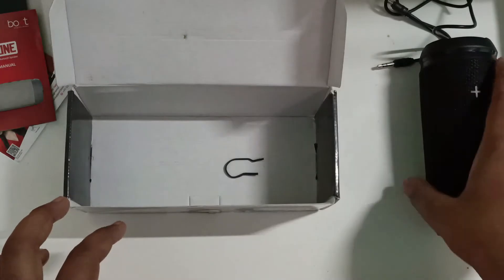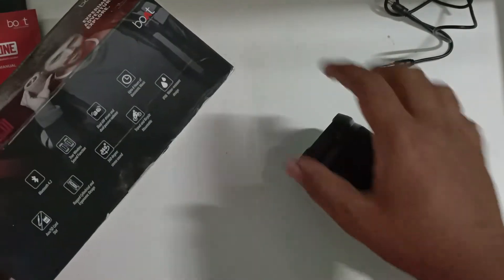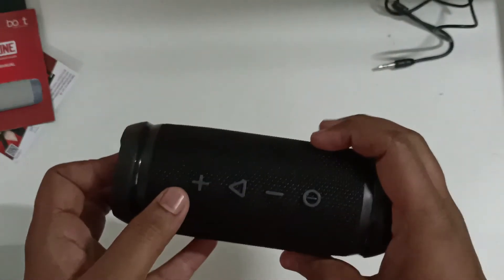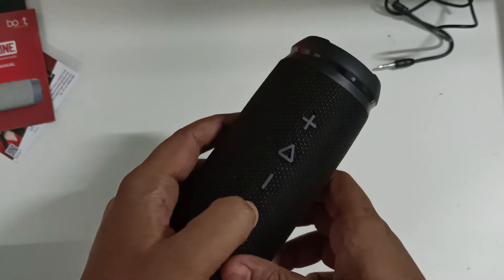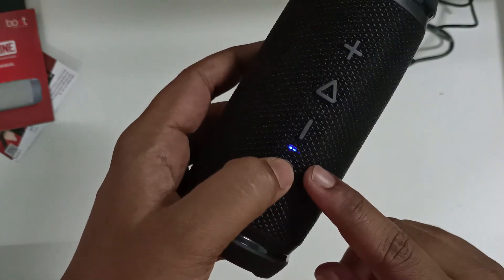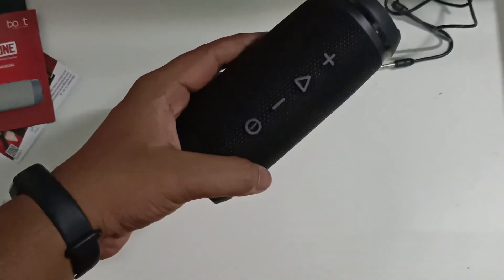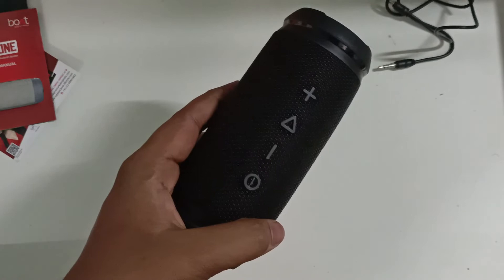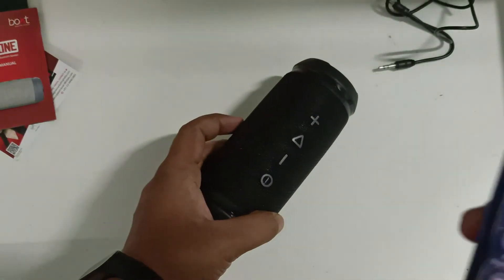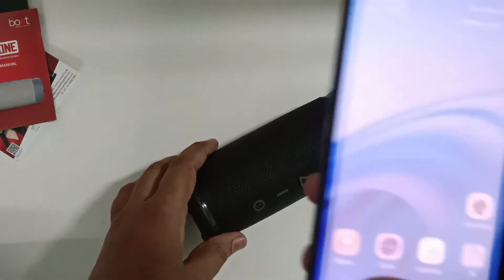Now let's switch on the Boat Stone Spinx 2.0 by pressing this button. The indicator blinks, and we want to pair it with our mobile — just switch on your Bluetooth.